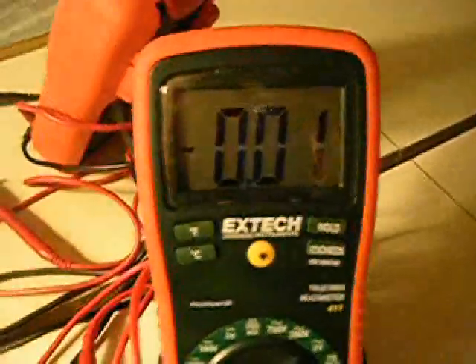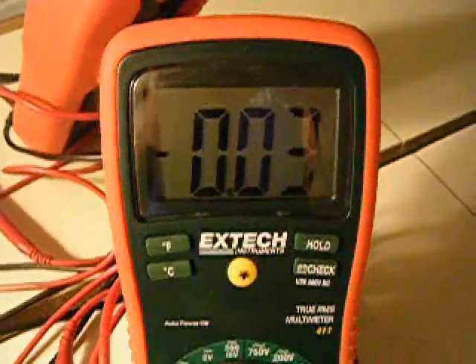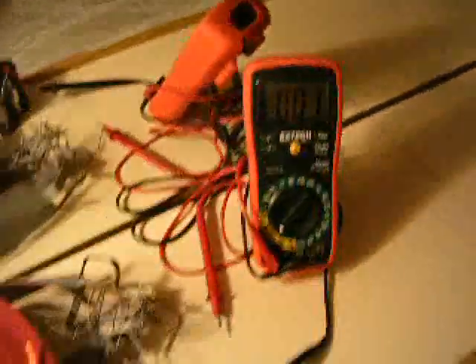I'm looking here at the DC amperage. Ignore the minus sign, just look at the number: 0.01, 0.03, 0.02. I have it at the 20 amp setting, so these 0.02, 0.03, 0.01 — they stand for amps.